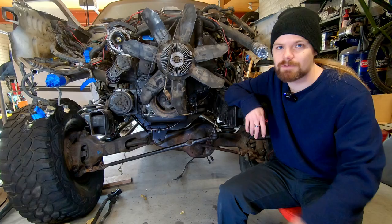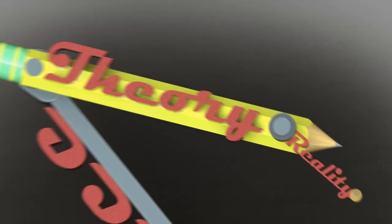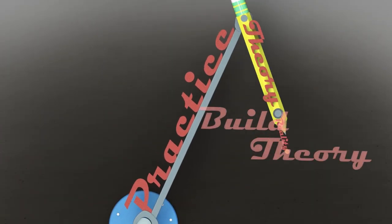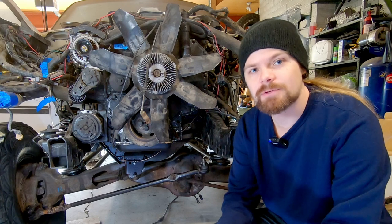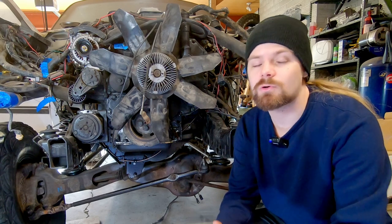Let's get the steering setup on this 12-valve Cummins Explorer. Welcome back to Build Theory, where I show you my build process in order to encourage and enable your own projects.